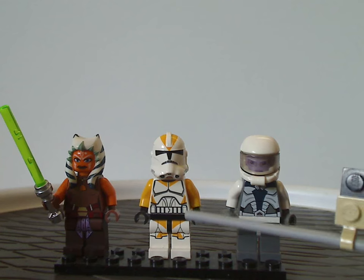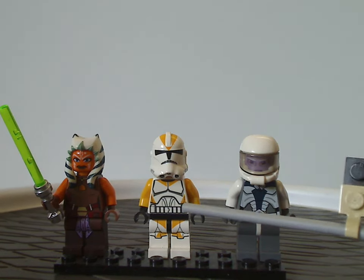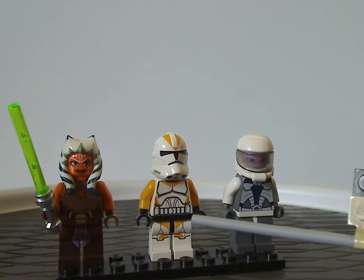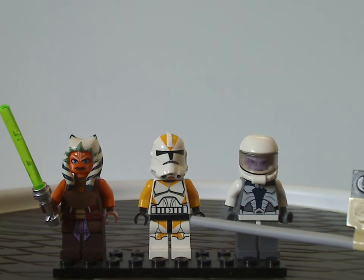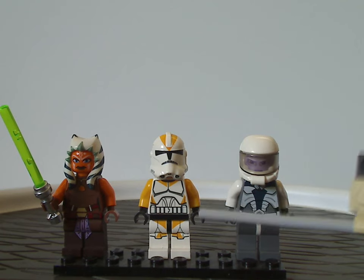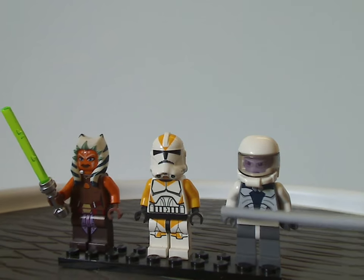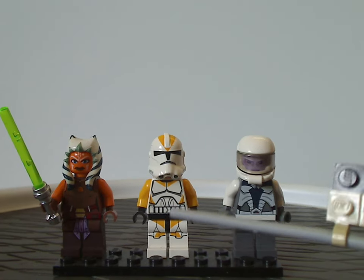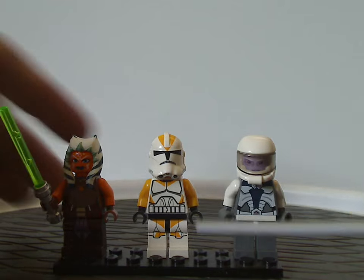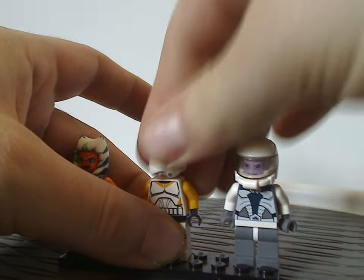In the center we have the first versions of the two 212th troopers. What's kind of mysterious is that this is in yellow rather than orange, unlike the recent ones that came in the 2022 ATT which did have the orange prints. This was probably a much earlier version where they weren't aware of the orange markings, but they fixed that eventually. And of course, same exact clone face on them.